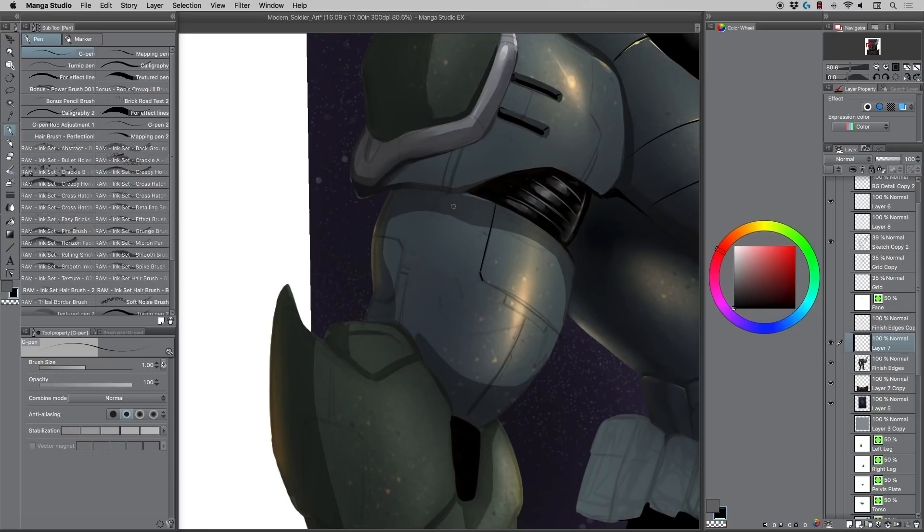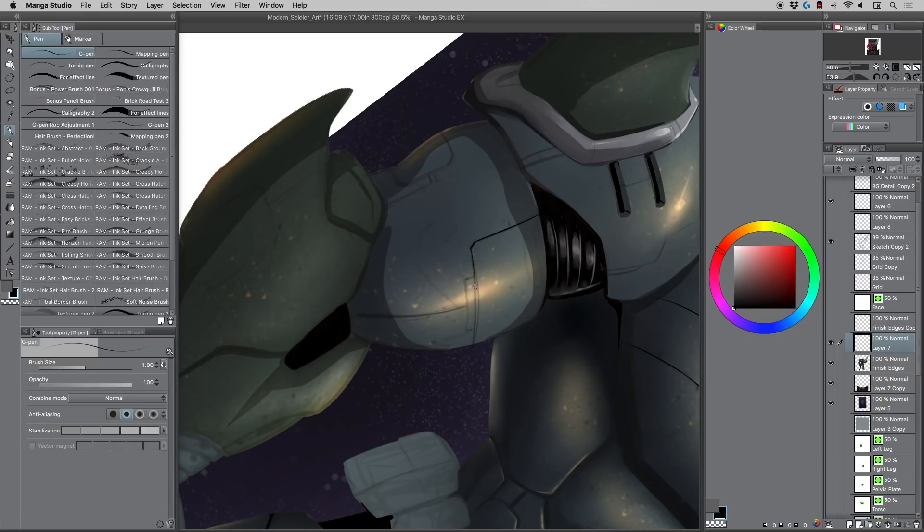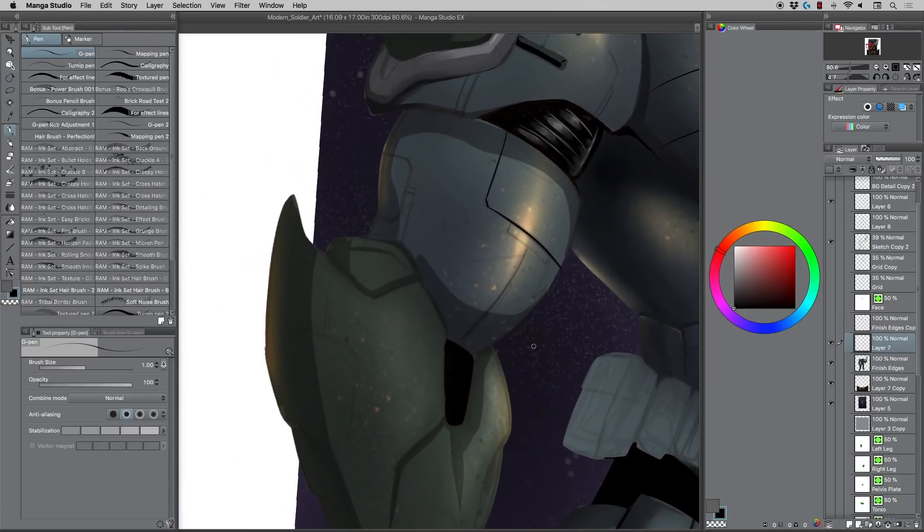I'll start with something like a G-pen or a pencil and sketch in some basic lines, then rotate this around. The main thing I try to do is make these lines curve with the idea of the form — in this case this bicep-looking area, this mech armor or power armor whatever you want to call it. I also try to make the lines varying thicknesses — I think that looks more interesting. So for instance I make this one a little bit thicker down the center, quite a bit thicker by comparison.